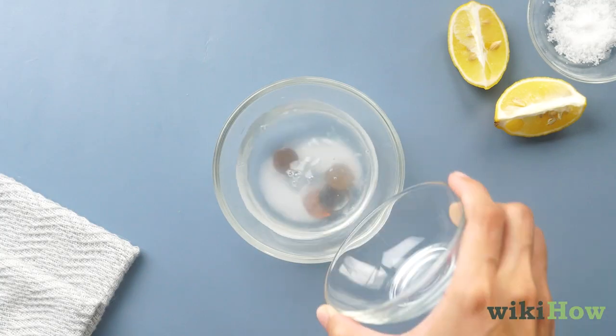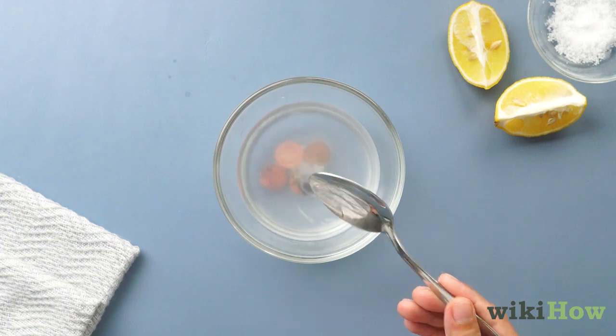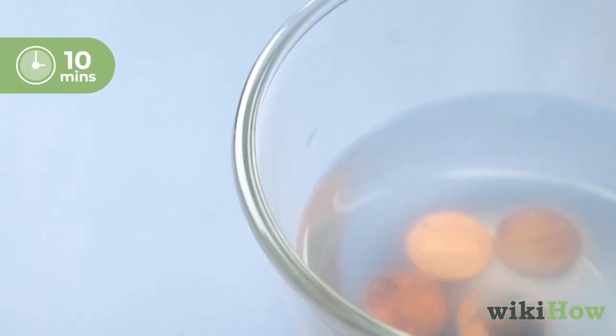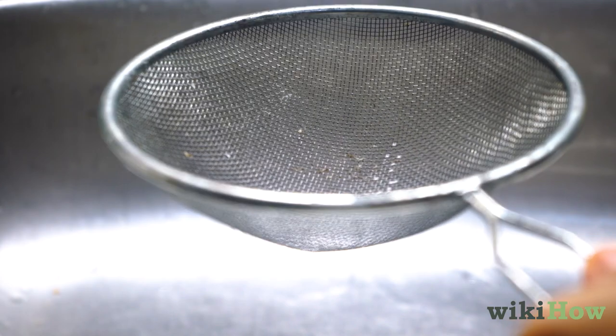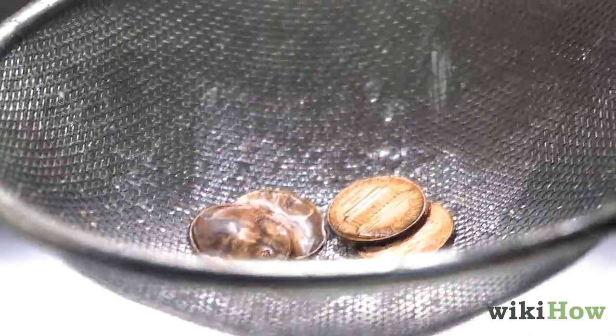Pour your pennies into the bowl and stir them gently with a spoon. Let the pennies soak for 10 minutes. Next, hold a strainer over your sink and pour the pennies into it to drain the vinegar and salt.